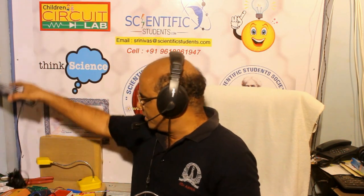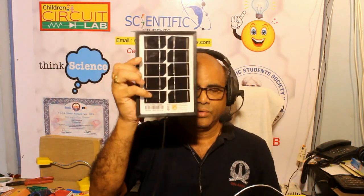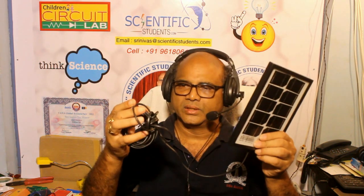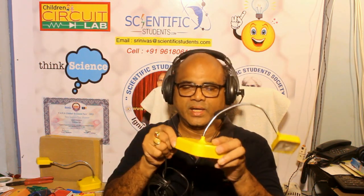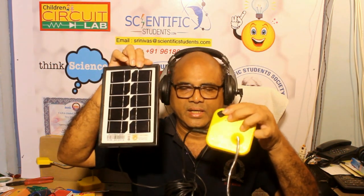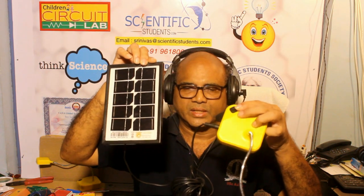Now the most interesting and important point: we have here one 2.5 watt solar panel. The output of this panel comes through a 3 meter length cable with a 12 volt connector. If I connect this connector, it starts charging - you can see the green LEDs indicating charging one after the other.